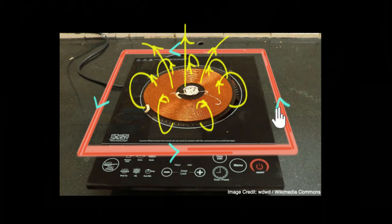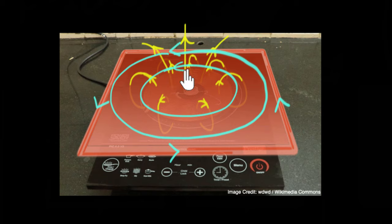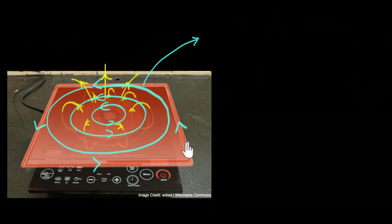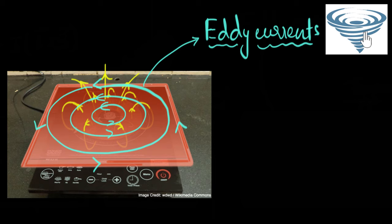Now comes the question: what if instead of having a coil, we had kept a rectangular plate? Well again, the flux is changing, so there is an induced EMF. But earlier there was only one path for the current to flow, whereas now the entire thing is a conductor — the whole thing is a playground for the electrons. Currents will form in loops everywhere on the surface of this conductor. These loops of current formed on the surface of a conductor due to changing magnetic flux are what we call eddy currents. They're called eddies because they're swirling, like a whirlpool or vortex.